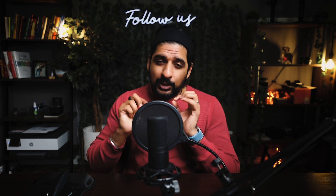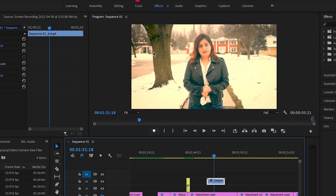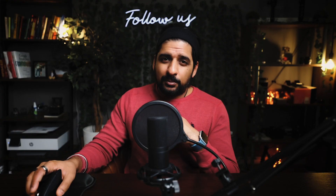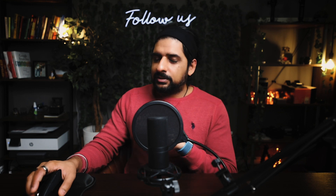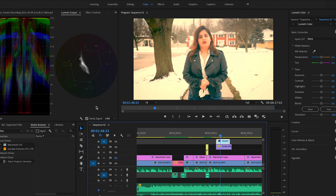Now it's time to jump into Premiere Pro and do the color correction of the sample footage. In order to color correct a video in Premiere Pro, you have to understand the color workspace inside Premiere Pro. Here we are in Premiere Pro, and I have opened the Lumetri Scopes. This graph might look overwhelming, but I can assure you it's not — just follow the steps and you'll be fine. To access Lumetri Scopes, go to Window and hit Lumetri Scopes.